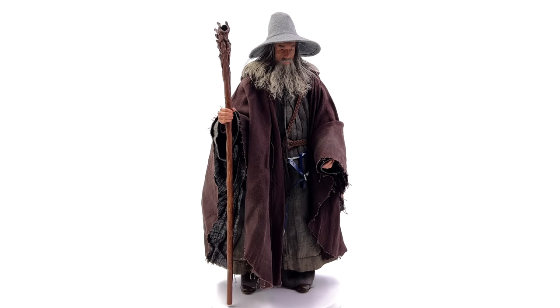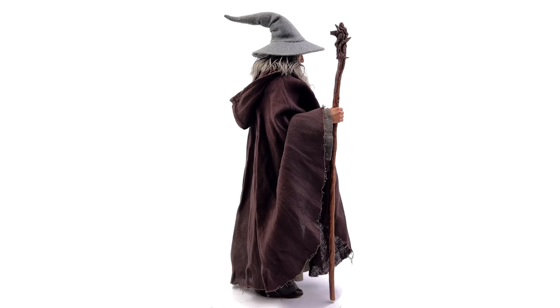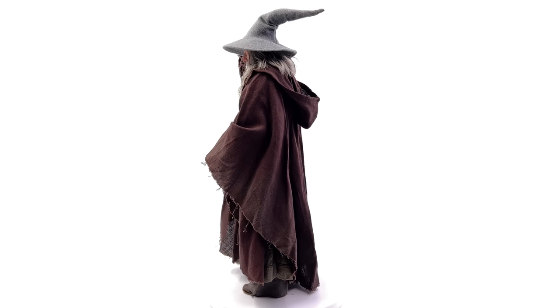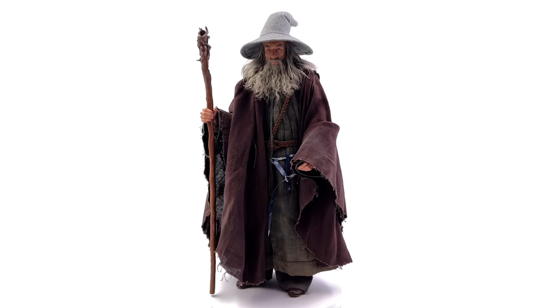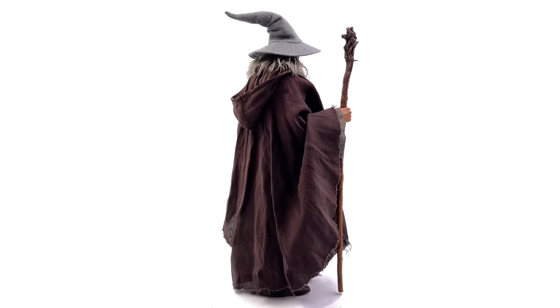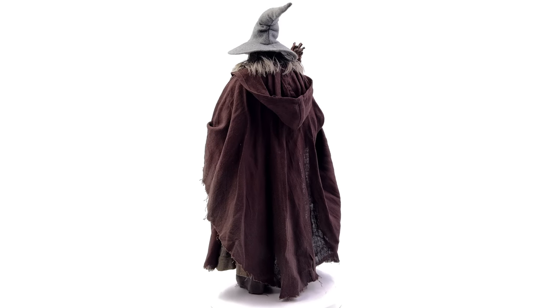Now we're going to get Gandalf himself out here — standing straight up and down in the light box, no crazy poses but yes some accessories. He's wearing the hat and the brown cloak and he's holding his staff just to complete the look, and he looks all the better for it. I'm really happy. I'm only a mid-level Lord of the Rings fan — I literally just started watching the movies — but this guy kind of does it for me. If I was to collect one character from the series it would be Gandalf.